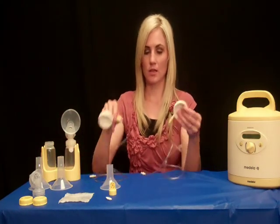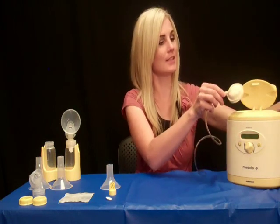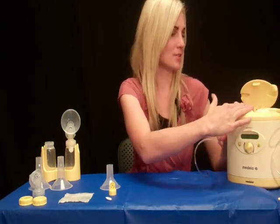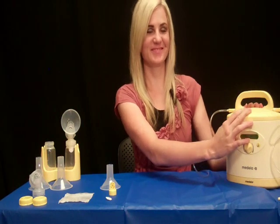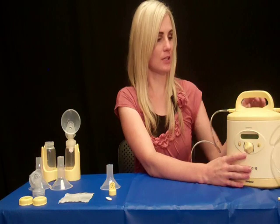Then you take your tubing and your membranes and place them inside the Symphony pump. When you place them in the pump, you want to make sure you press firmly so they are in there tightly, so when you close it, it should snap. Once it snaps, your pump should be used effectively.